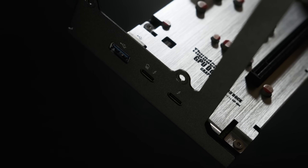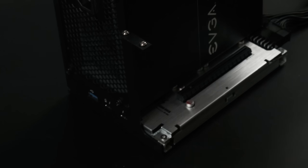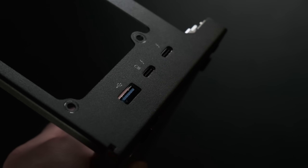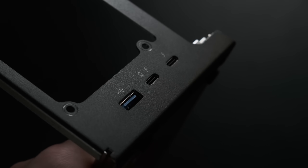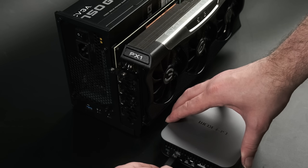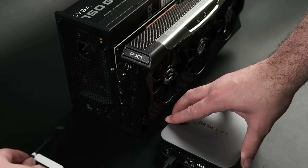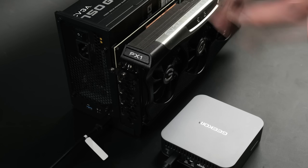It's even 65W PD enabled, negating the need for a second mains power cable for lower-power devices. There's a second USB-C for daisy-chaining other devices, which is another nice feature to have, but for the sake of maximising power to the rather thirsty CPU, I'm not adding any additional devices to the dock, and I'm using the GT13 Pro's supplied 120W mains adapter to power it.